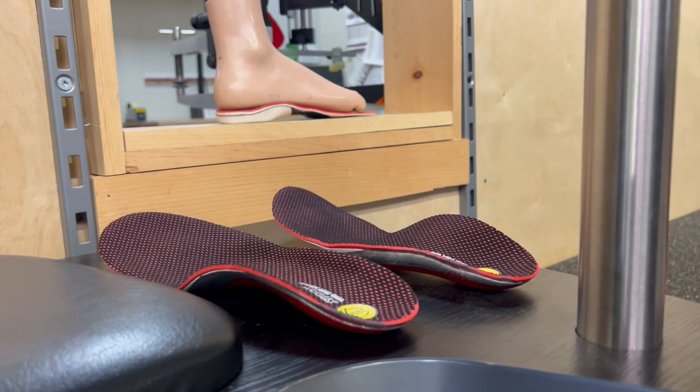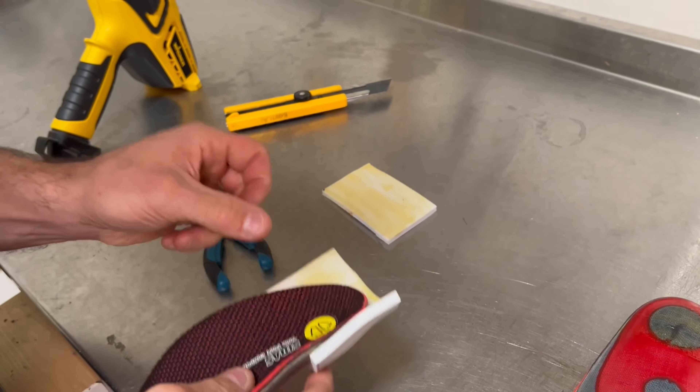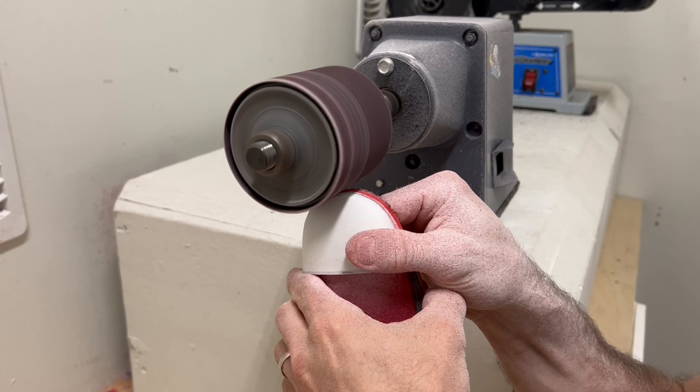After molding, allow the insoles to cool and set. Once cooled, apply the posting materials and grind them down to a neutral symmetrical stance.